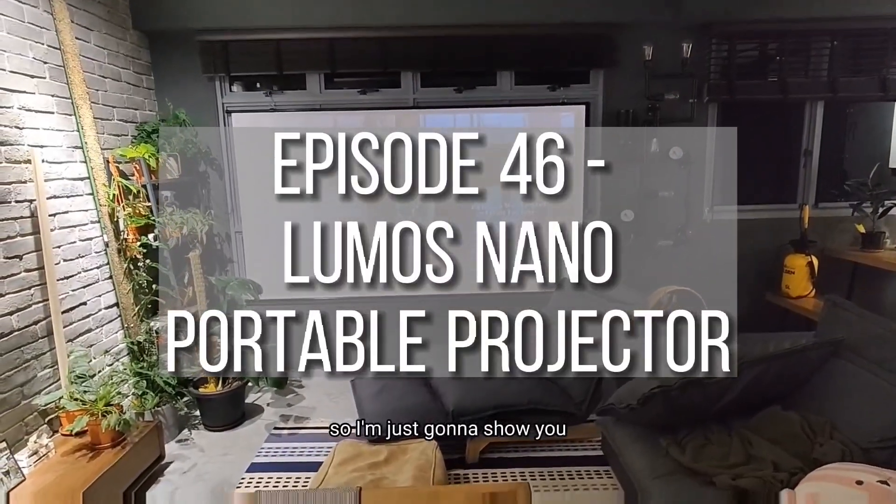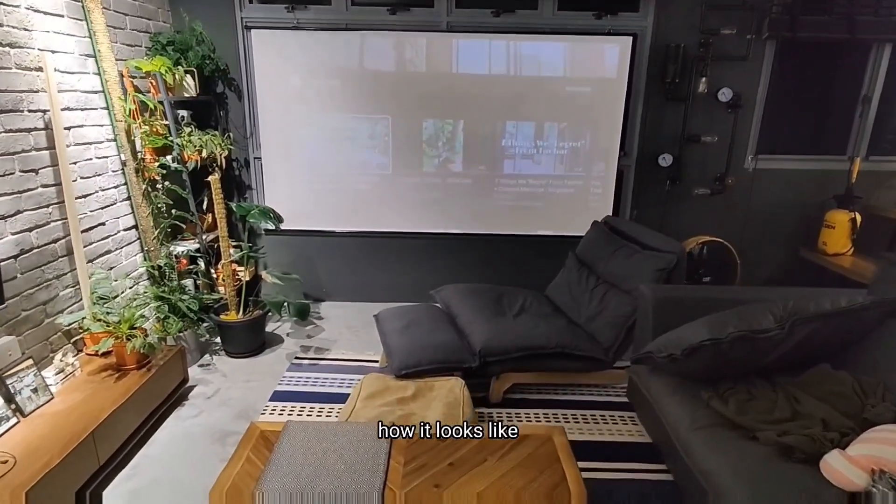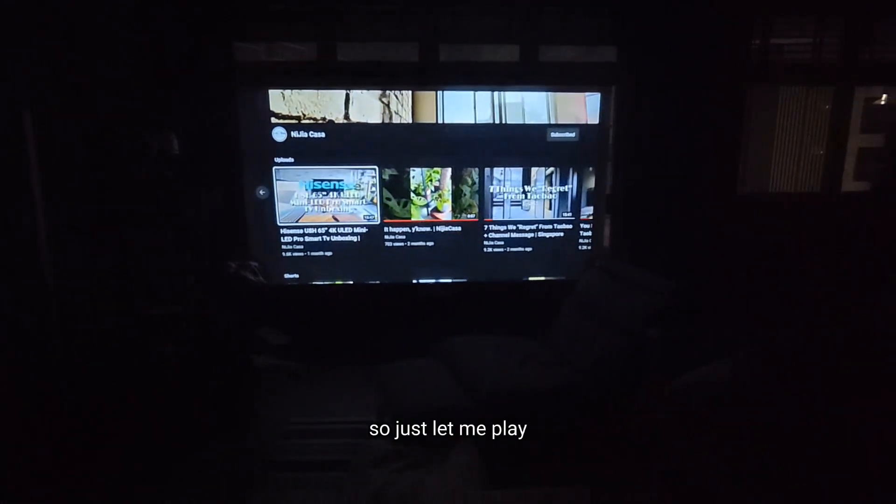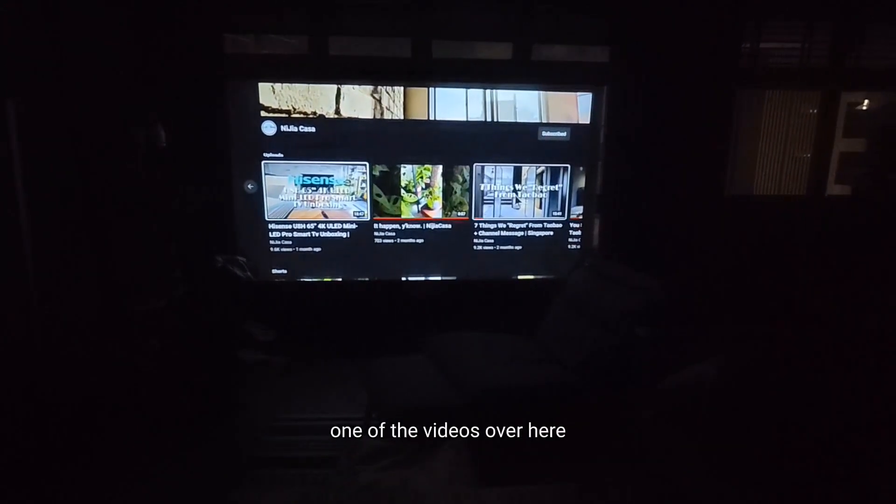It's nighttime right now, so I'm just going to show you how it looks when it's fully in the dark. It's pretty amazing. Let me just play one of the videos over here.